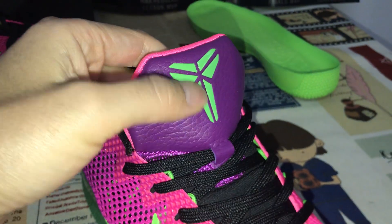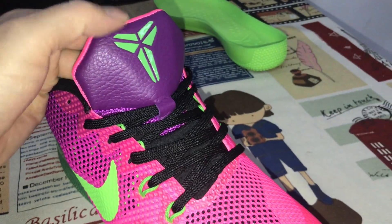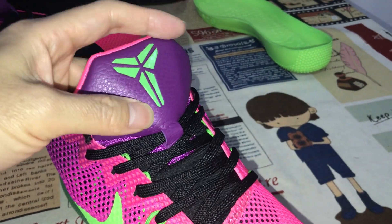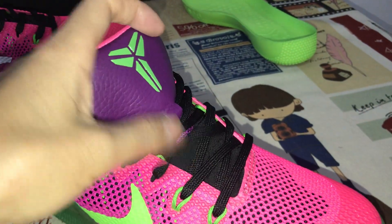Here's the tongue — purple tongue with green color, Kobe logos, and box design, with black shoe laces.